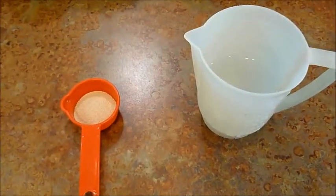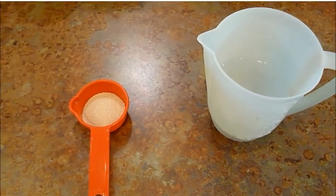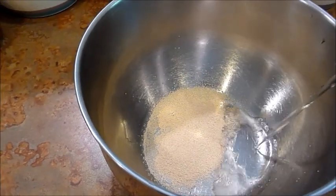How to make pizza. First, add a packet of active dry yeast to a cup of 105 degree water.